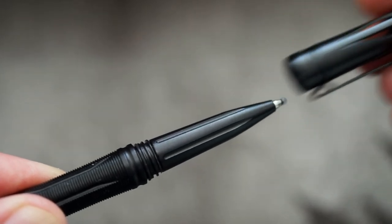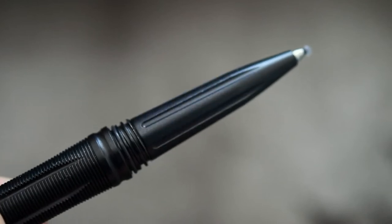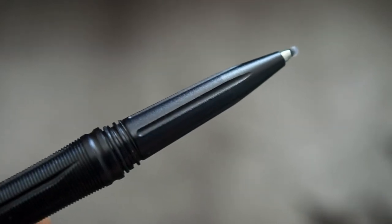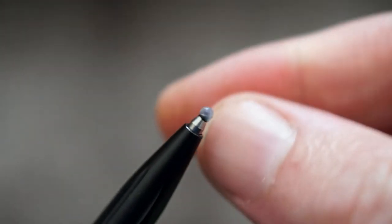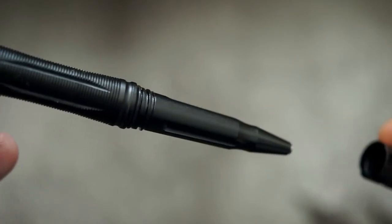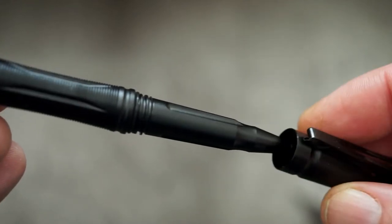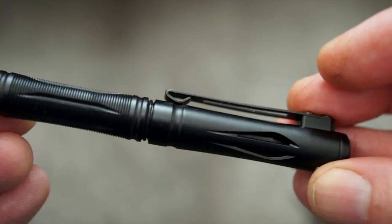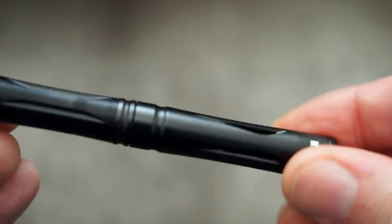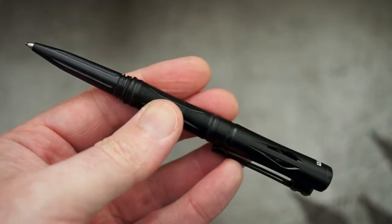I'll just unscrew that — it is a screw-on design. You can see there's an o-ring there, and on the very tip there is a plastic protector just to cover the ballpoint, I assume to prevent the ink from drying out. Just pull that off and that's ready to go. On the other end we have that hardened tip. It's pretty much symmetrical — there's a slight indent on the hardened tungsten tip end compared to the pen end. You can just reverse the cap, put it on either end, and screw it into place.